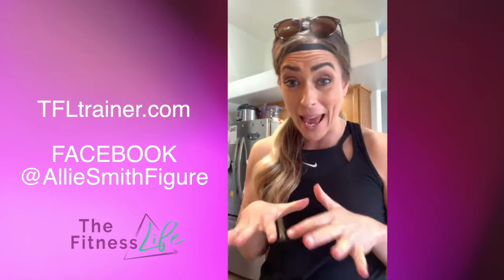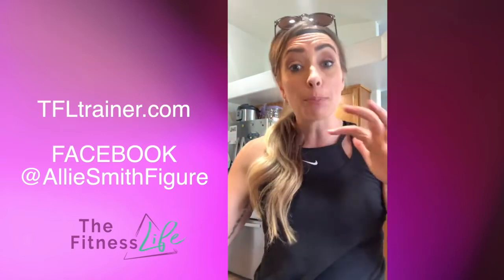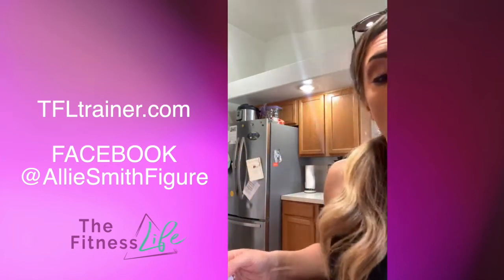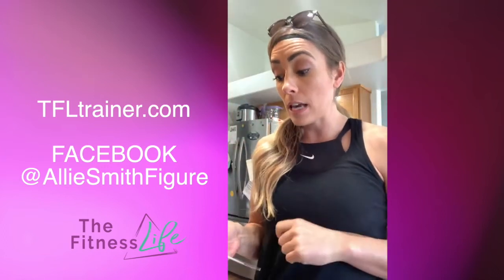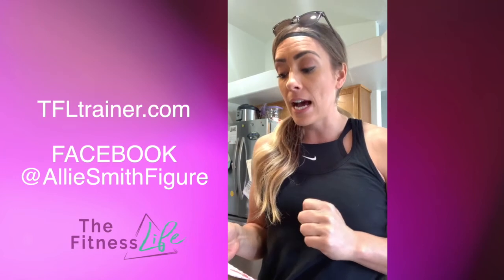You put that in a pan and then it has a topping — the poppy seed topping. You take crushed Ritz and look, they have whole wheat Ritz! So I got whole wheat Ritz, and you do a tablespoon of poppy seed and then a half a cup of melted butter. I'll probably do a little bit less on that too.